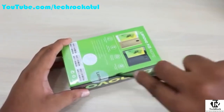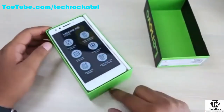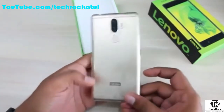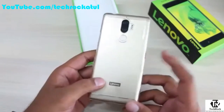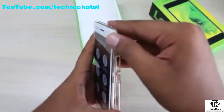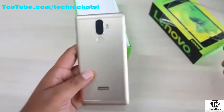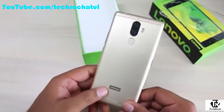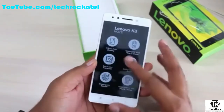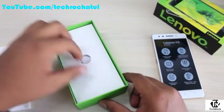Let's unbox it and see what contents come in the retail package of the Lenovo K8 Note. The first thing is the phone itself, and there's a clear back cover already applied on the device. This is a hard case, not a soft silicone case — it looks nice and you don't need to buy a case separately. You can see the vertical dual camera placement and Lenovo branding on the back, and the 5.5-inch display on the front with a screen protector applied.